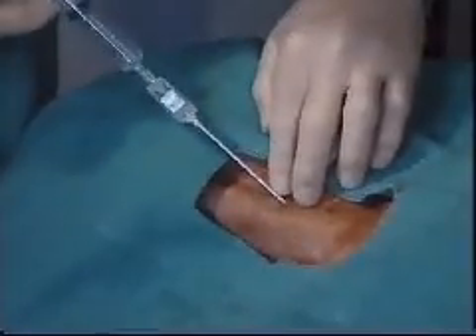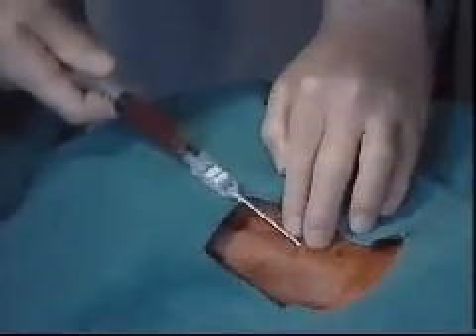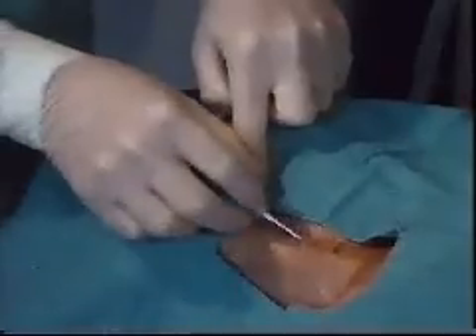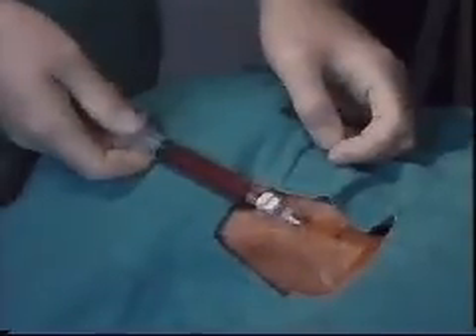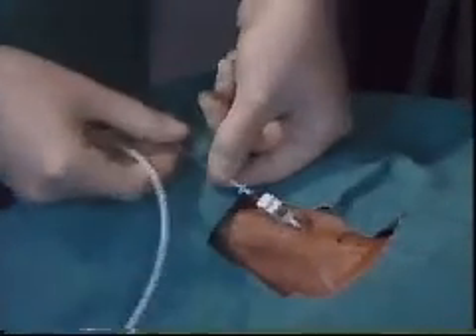The introducer is advanced into the correct position in the vein. The flow switch is turned off so air does not enter the catheter. The syringe is reattached for aspiration. The flow switch is turned on and venous blood aspirated. When it is confirmed that the catheter is in the internal jugular vein, the Seldinger guide wire is advanced through the vein and into the superior vena cava.